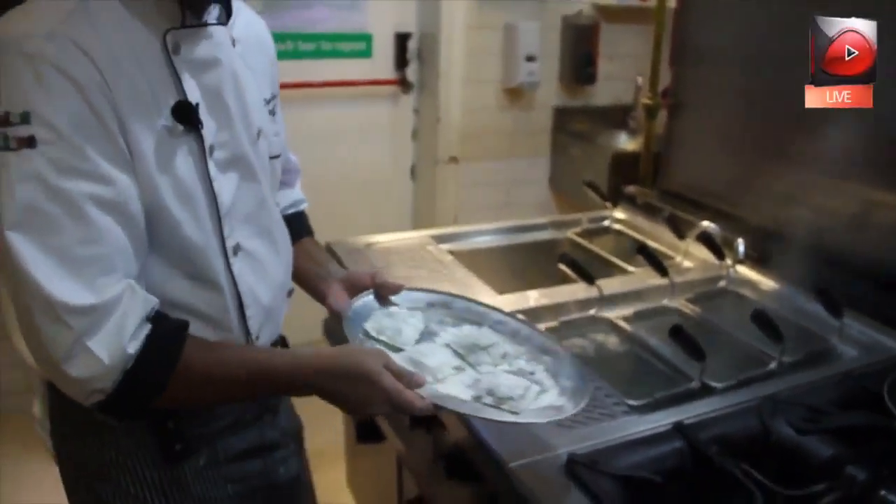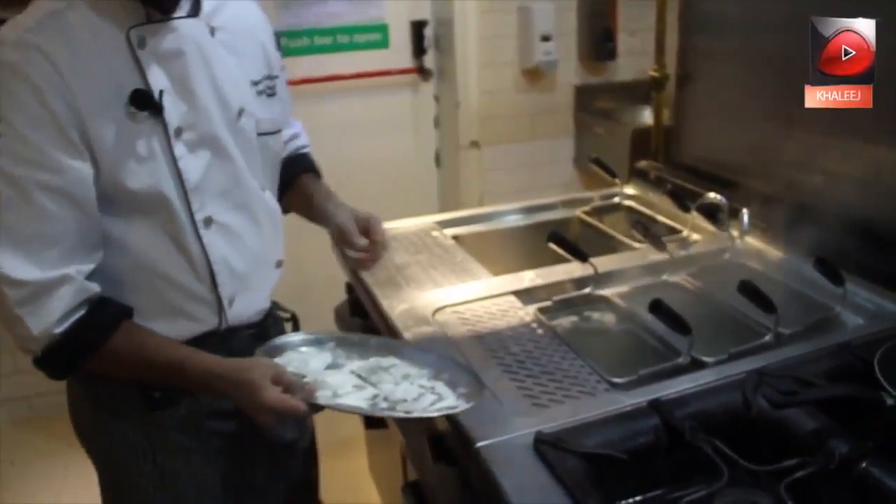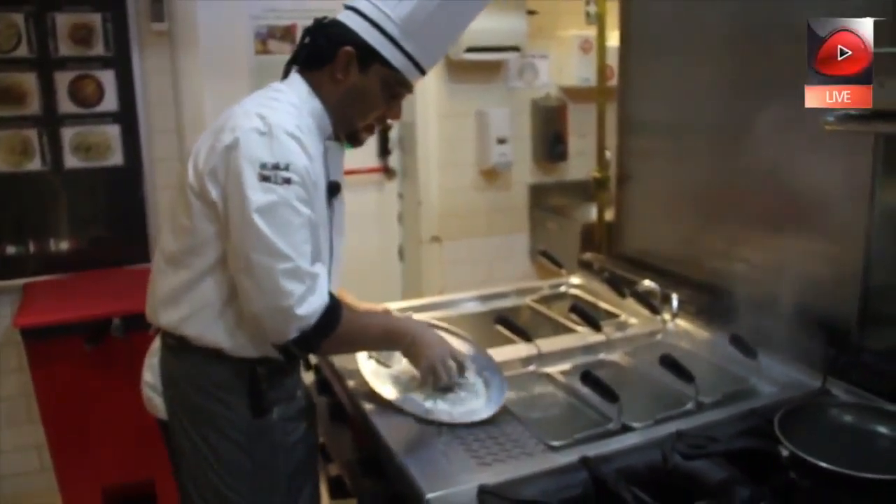Ravioli is ready. We're going to boil it in hot water — make sure your water is salted enough. We're going to boil for five minutes in the hot water.